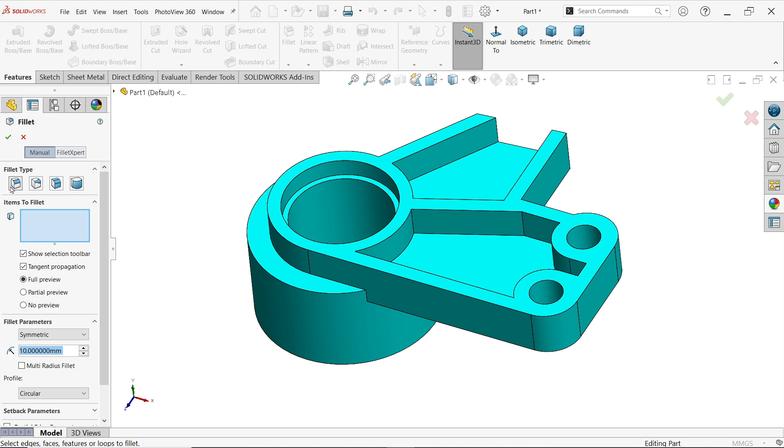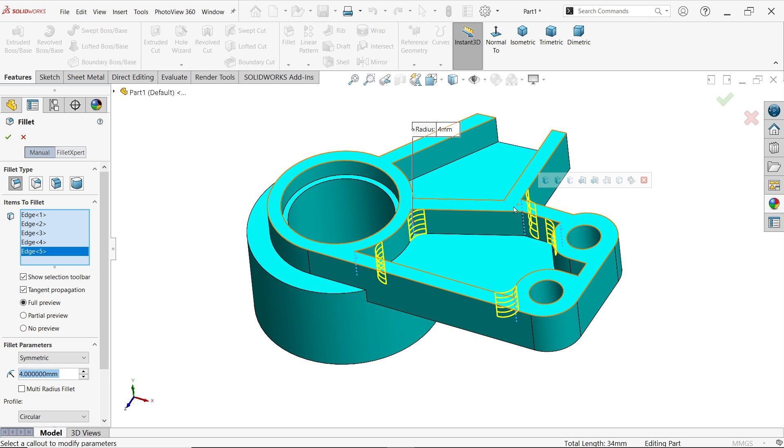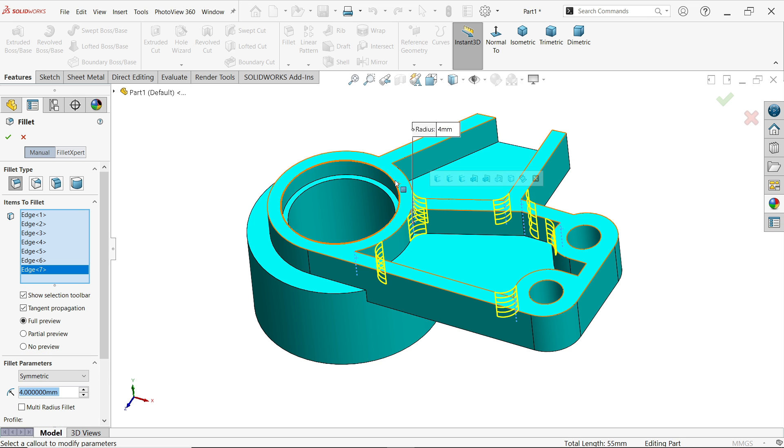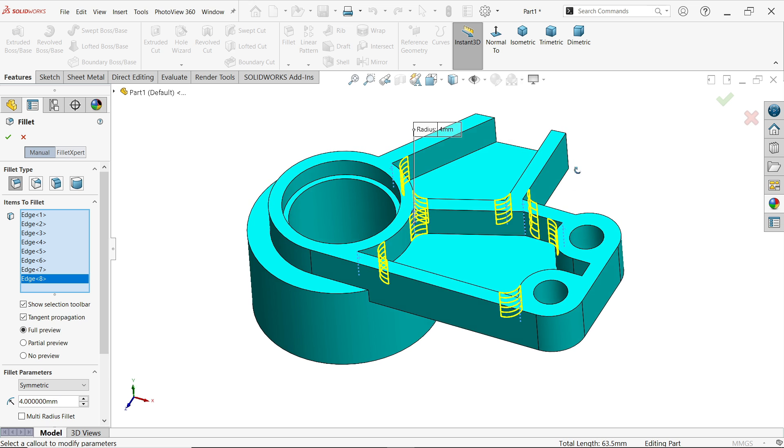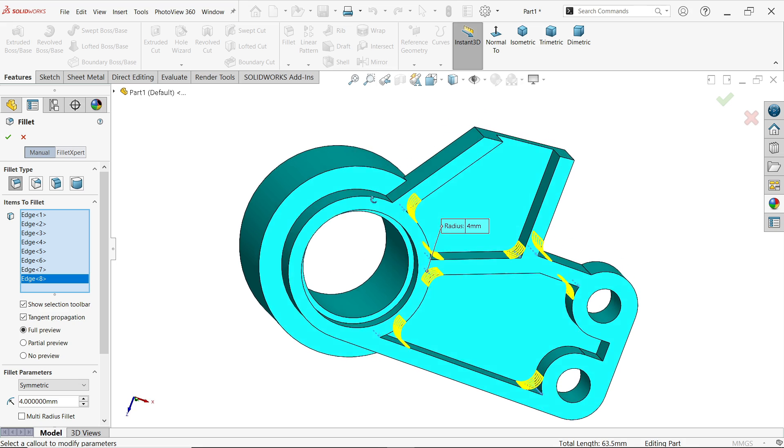Fillet — type is Constant, fillet parameter 4 millimeters. Under Items to Fillet, select even hidden edges from here. Select all the necessary edges — I think seven, eight, or nine total.